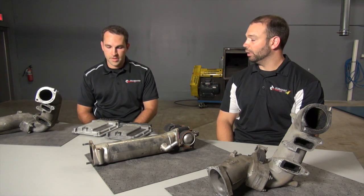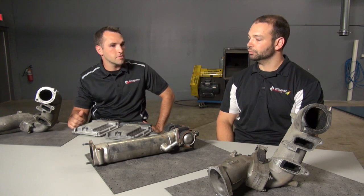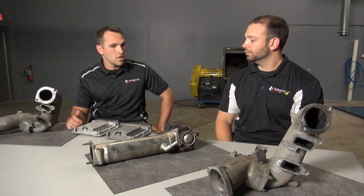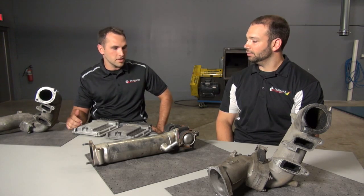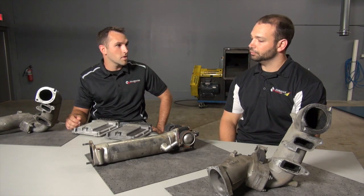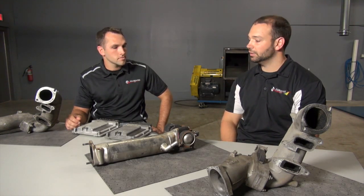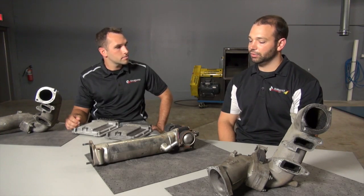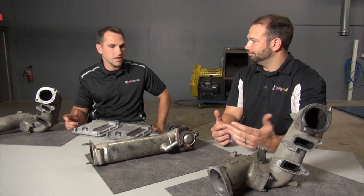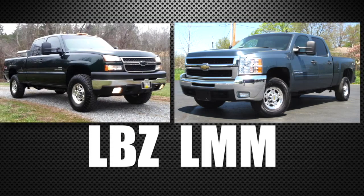Power wise, they're the same — working with a six-speed Allison behind both of them. Holding capability in stock form is the same, and the motor limitations are going to be about the same as well. So that 530 horsepower range on a stock turbo is what we're looking for with both trucks. Really, if you're building a truck for a performance application, it's a wash — whether you want the new body style or old, or whether you want to deal with emissions or not.